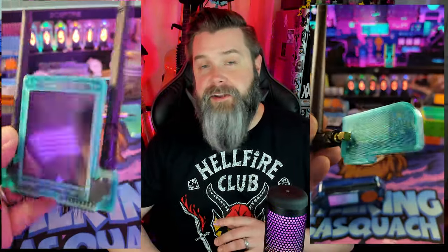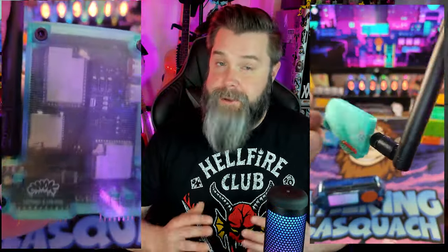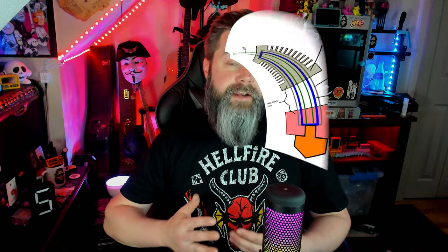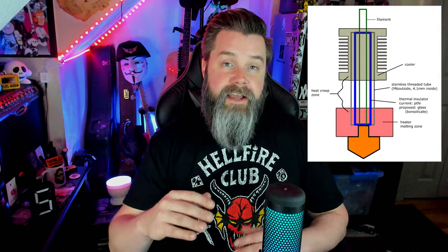I've definitely jammed and heat crept this printer a few times. In the quest to perfect my transparent PETG, I made a print that will 100% of the time crash your printer — it's a little bit too hot and a little bit too slow, and it basically forces the printer to heat creep. If you don't know what heat creep is: you're overheating the nozzle, allowing the filament to get too hot above the heat break, which basically clogs the whole thing up.